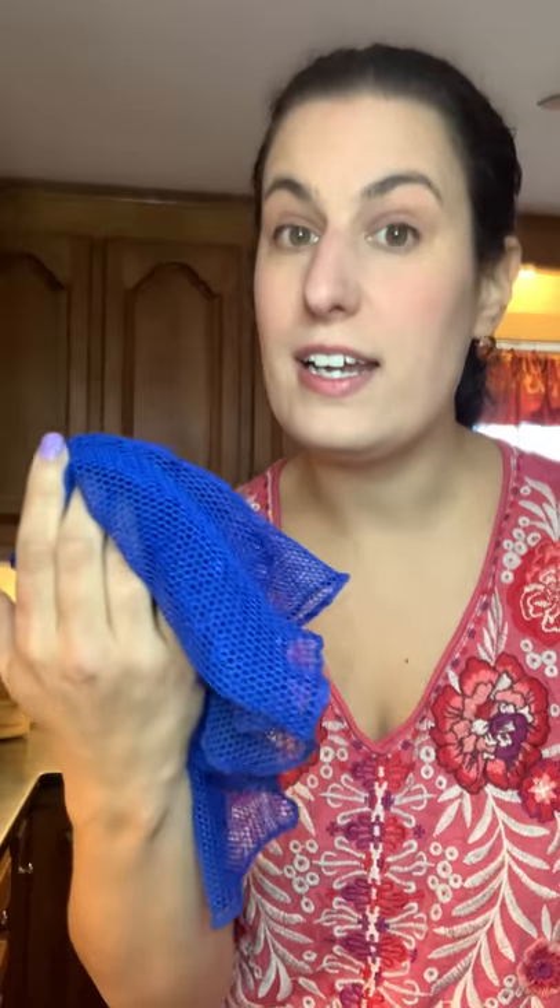That's always a win. Plus, they last forever. They do a great job cleaning dishes. They are gentle for something like china or nonstick, but they're really durable for things that are burnt on or crusted, or even cleaning my cast iron. Sometimes I'll use this for my cast iron with maybe a little bit of salt.